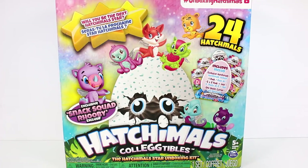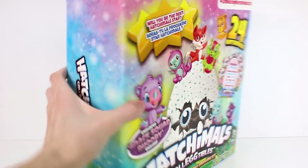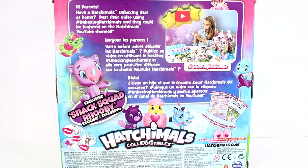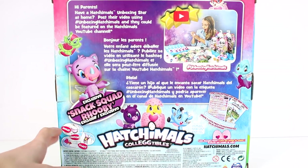This pack contains 24 Hatchimals, so we get exclusive Hatchimals, one pack, five two-packs, and one dozen. On the back there's a little message that says, hey parents, have a Hatchimals Unboxing Star at home? Post a video using hashtag Unbox Hatchimals and they could be featured on the Hatchimals YouTube channel. Whoa, that's pretty cool. So let's go ahead and get this open.